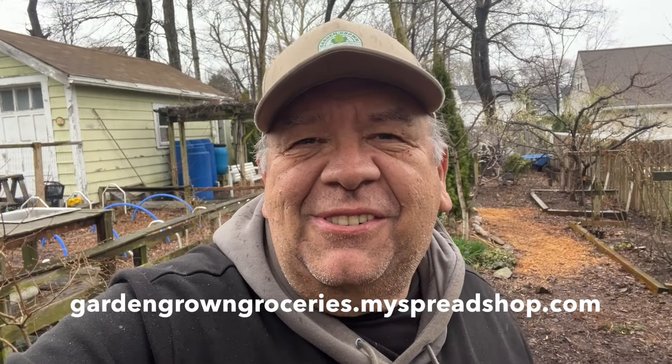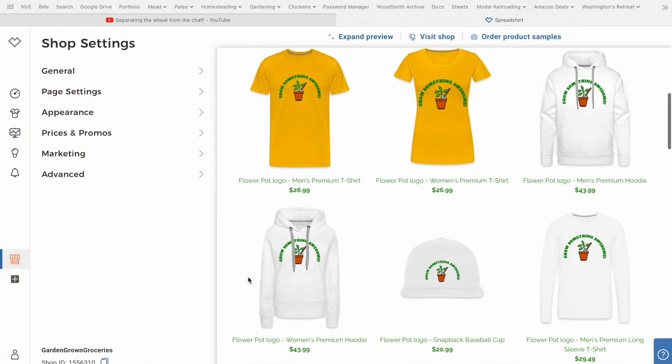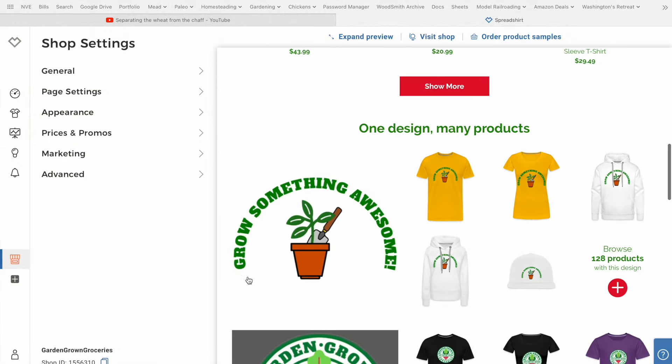It seems like it's two steps forward, one step back - maybe one step forward, two steps back - with the garden this year. Having a real tough start, but if you want to see what we were doing in the garden last week check out that video. If you find these videos informative or helpful - or ridiculously funny watching how I screw things up - consider checking out our new Spread Shop store, link in the description. We have all kinds of gardening merchandise. Subscribe and hit that notification bell and we'll be able to follow along on the progress as we try to grow a supermarket in our own backyard. Thanks for watching.